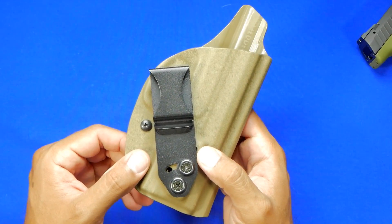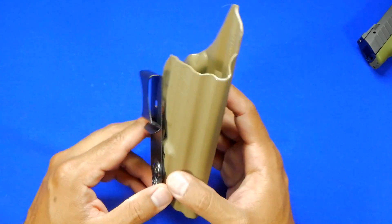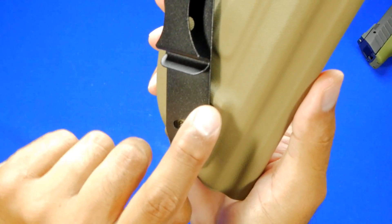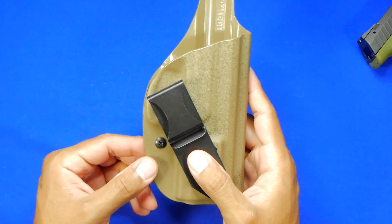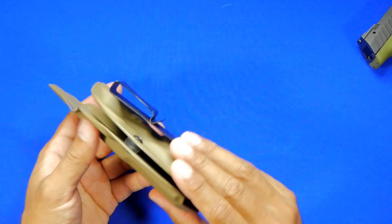You can always adjust where this goes — you can adjust the height. You can see that hole just barely poking out right there. You have your single-point retention, and the molding quality is very good.